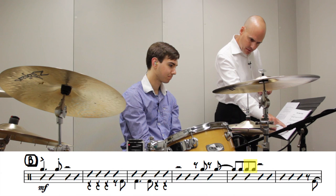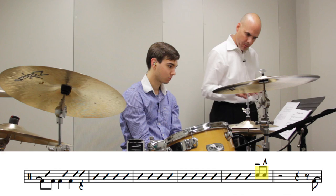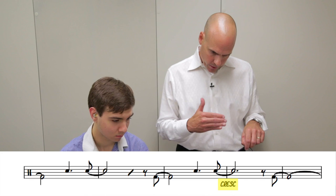Any figures that you see written within the staff — for example in the fifth system, fifth measure, beat four — that would be an ensemble figure.